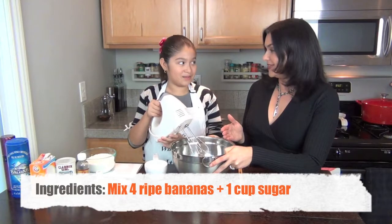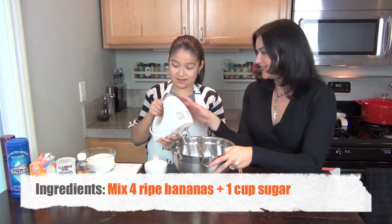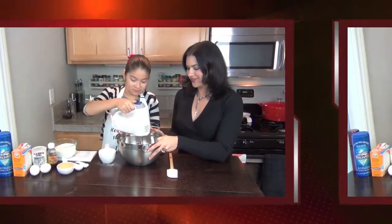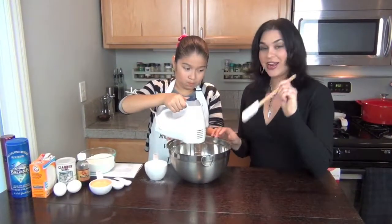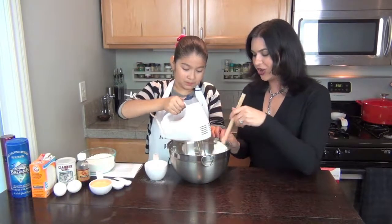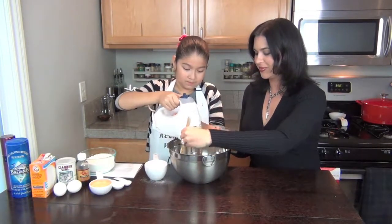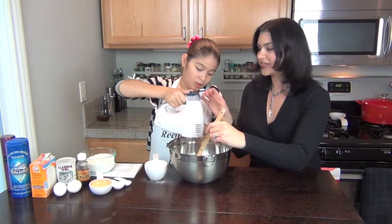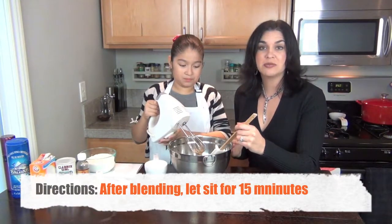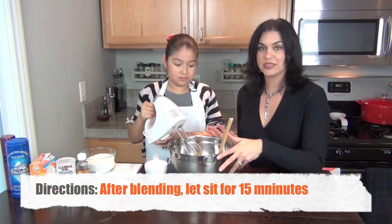So now we're going to blend it all together. Turn it on this way and blend it around. I'll help out with the spatula. Get it all mixed up. Perfect. All done. And now we just let it sit for 15 minutes.